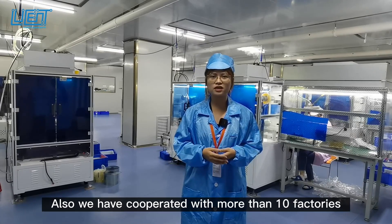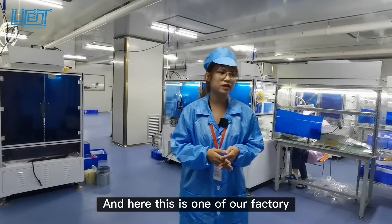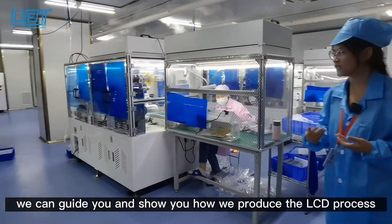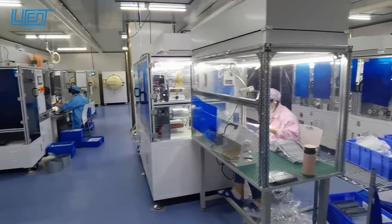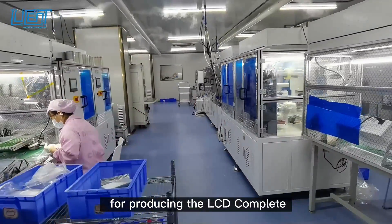We cooperate with more than 10 factories, and here is one of our factories where we can guide you to show you how we produce the LCD complete. Here you can see this is the main production line for producing the LCD complete.